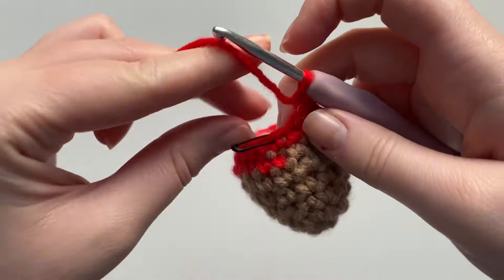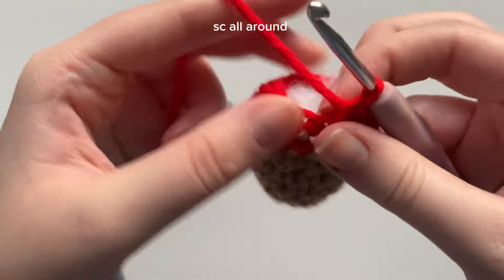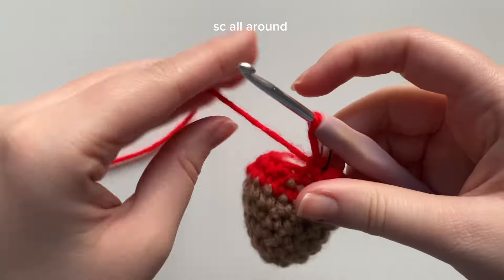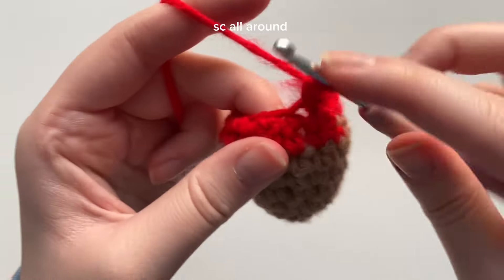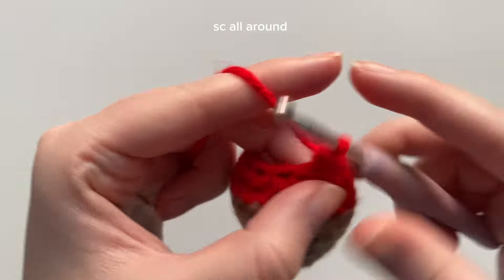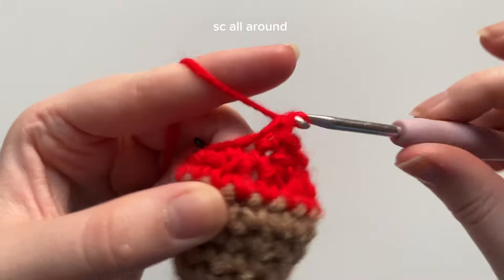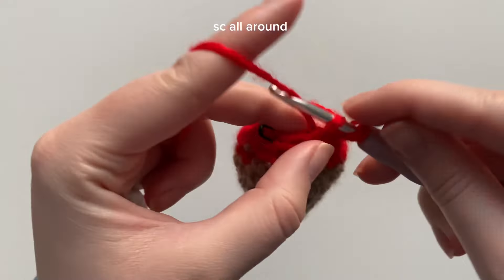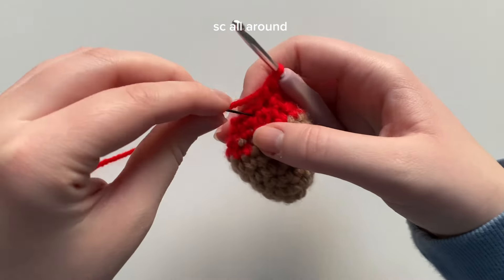The next round is super easy — we're just doing one single crochet in all of the stitches all around. I'm taking out the stitch marker, placing a single crochet, then continuing with one single crochet into each of the next stitches all around. We are done round nine. Perfect — we only have a few more rounds to go.